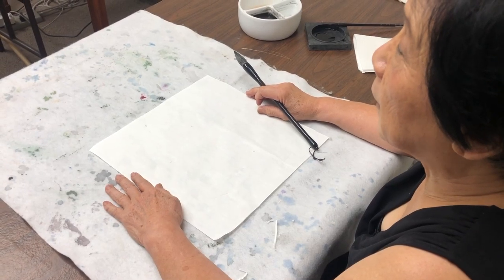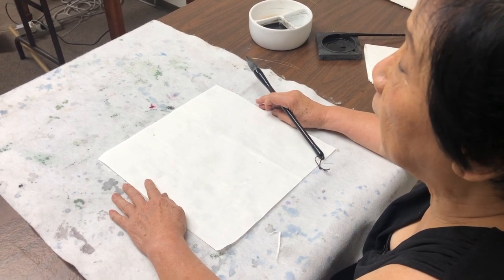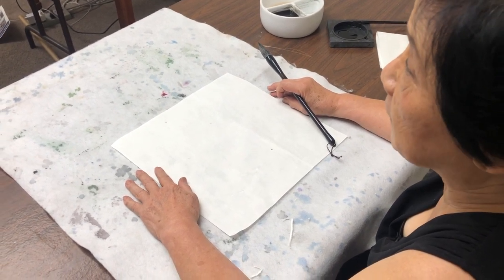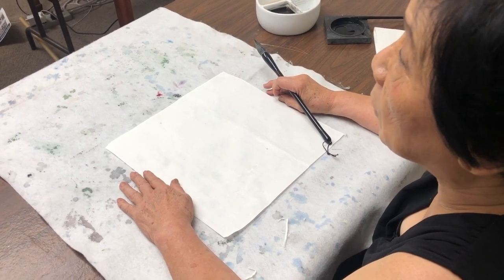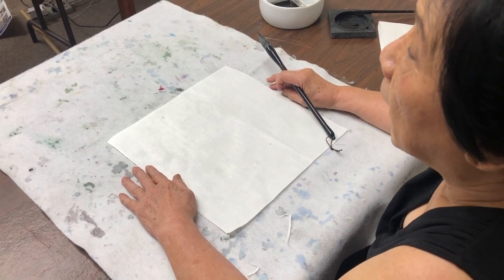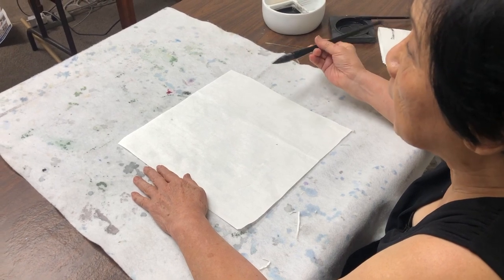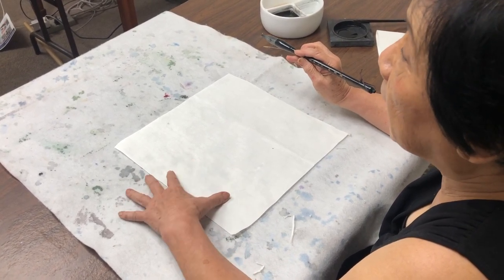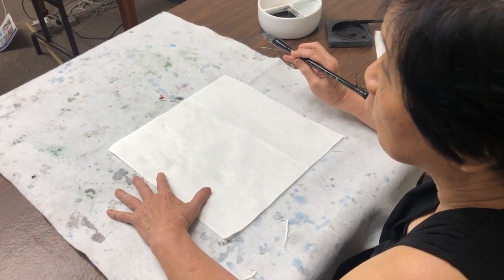We're going to do the word lotus in two styles. The first style is the kai shu, also known as the print style. The second style is the running style, the grass style. I'm using the full lotus brush today with single shun paper. I like the single shun for calligraphy because it allows me to move faster.